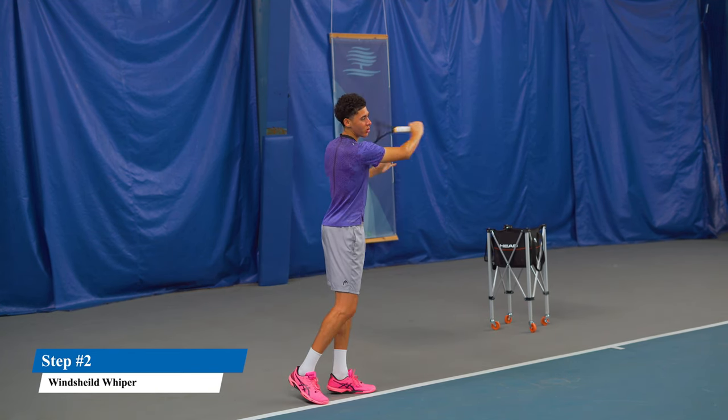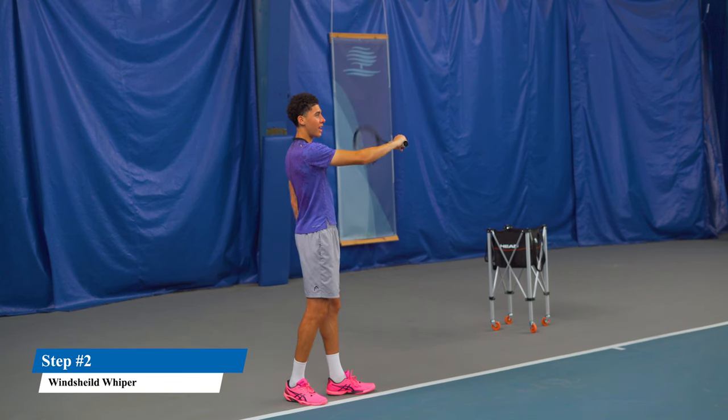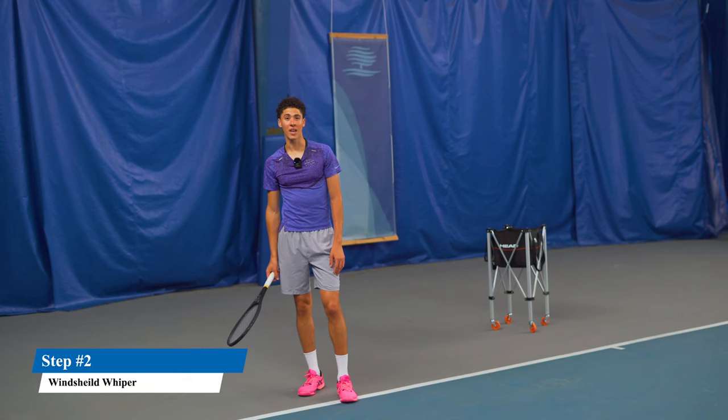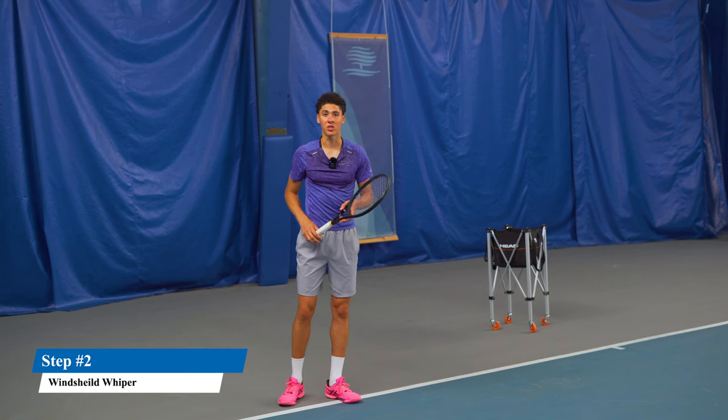You're going to have a windshield wiper finish, but you're going to over-exaggerate this — it's literally got to be on an angle like this, because you've got to get heavy spin in order to catch this angle. And make sure you don't over-rotate, because you'll miss wide.